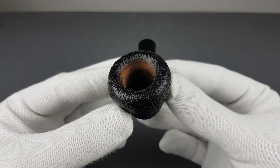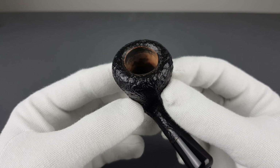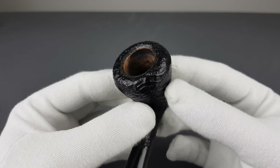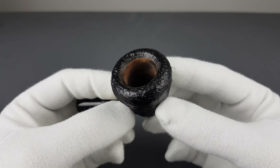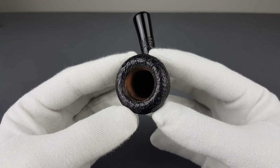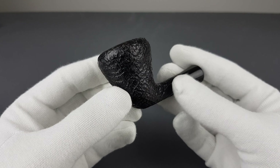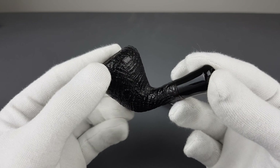I honestly have no idea where they come from. The upper part of the chamber looks basically like new — it was very lightly smoked. We have a nice rounded rim, ticker walls as you can see, fine sandblasting in the black stain.